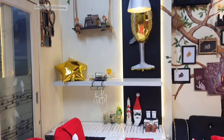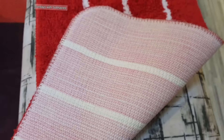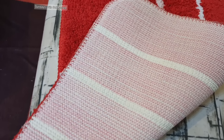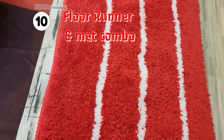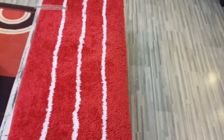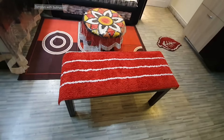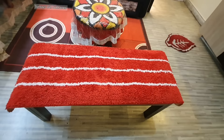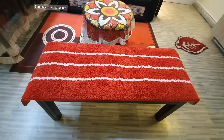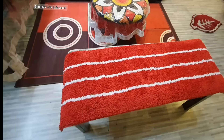I have a red and white striped floor runner with an anti-skid back, but I have never used it as a floor runner. I always use it to cover this sitting area, because if I use a simple red cloth on the bench it tends to slip down when someone tries to sit. Since this runner has an anti-skid back, it sits very well on the bench, and that's why I use it as a bench cover.